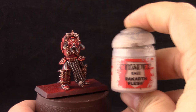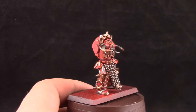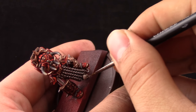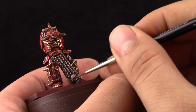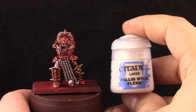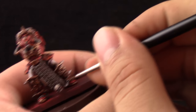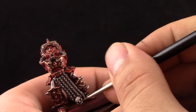Next I'm using Rakarth Flesh to clean up the skull — just leave the recesses in the previous color and paint over the rest. After that I'm going to use Pallid Wych Flesh, and with this color I'm just picking up all of the sharpest details on the skull like the brow, the cheekbones, the teeth, and the nose bridge.